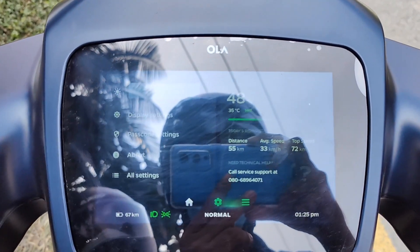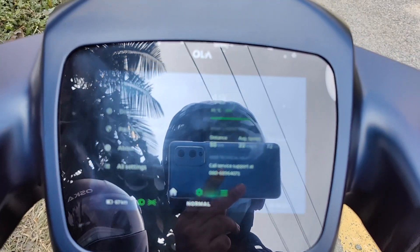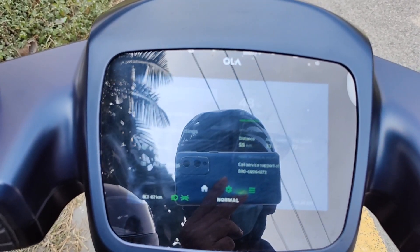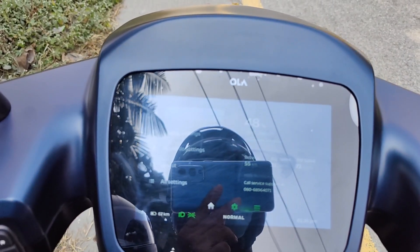So we got 5% charge, and the range is 55 kilometers as shown on the screen. I tried maximum to avoid giving accelerator input to extract maximum regenerative energy, and whenever possible I used the forced regen too.